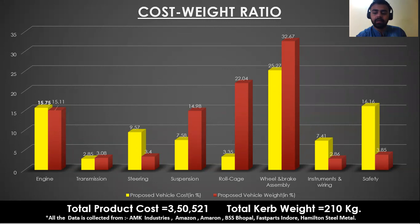Here is the cost-weight ratio. The value of the weight ratio of a product is the measure of its monetary value per kilogram, and it is important in supply chain design and strategy. The yellow bar defines the proposed vehicle cost in percentage and the red bar defines the proposed vehicle weight in percentage. The total product cost of the vehicle is ₹50,521, with data collected from AMK Industries, Amazon, Amirond, BSS Bhopal, Fastpass, and Hamilton Steel Metal. The total curb weight of the vehicle is 210 kg.